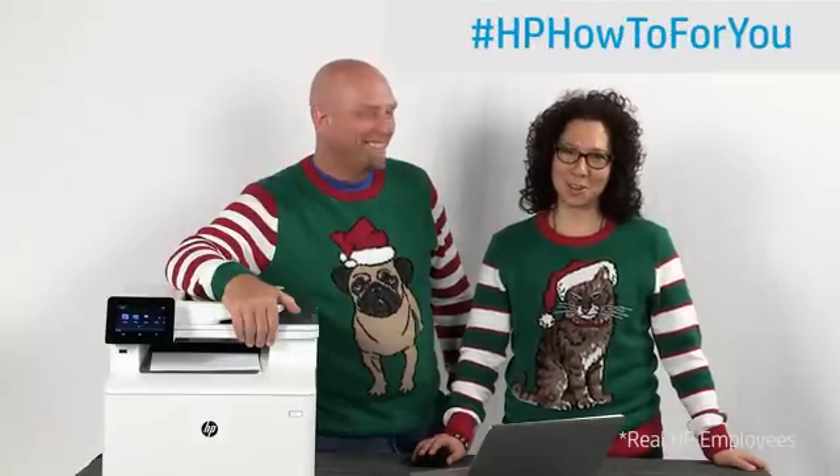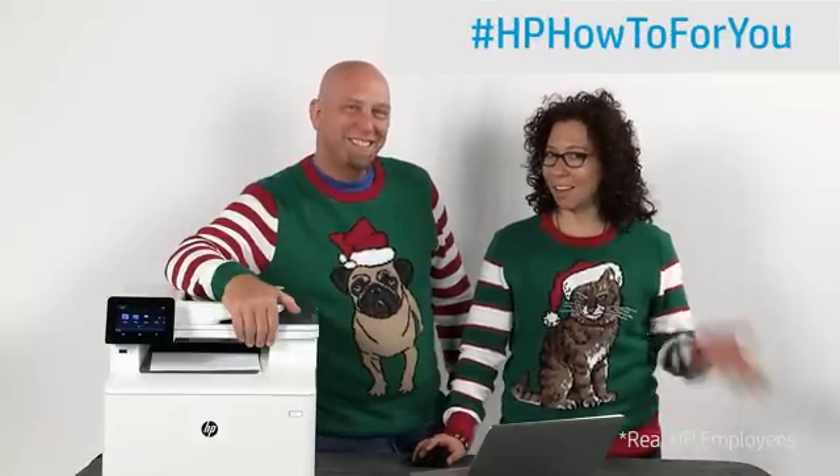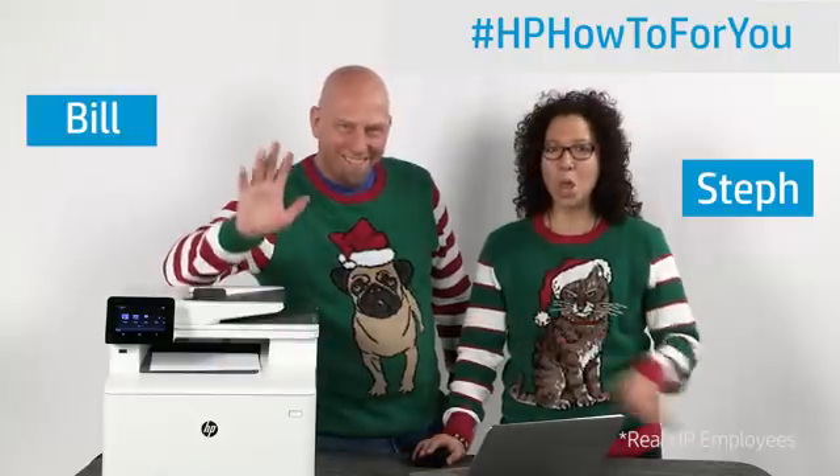Hi, and welcome to HP How To For You, HP's customer support blog. I'm Steph, and this is Bill. We are here to bring you tips, tricks, and how-to information to help you get the most out of your HP products.